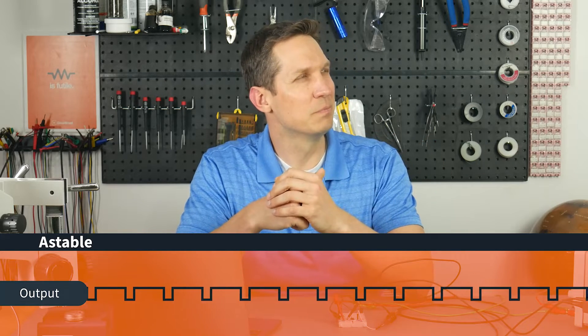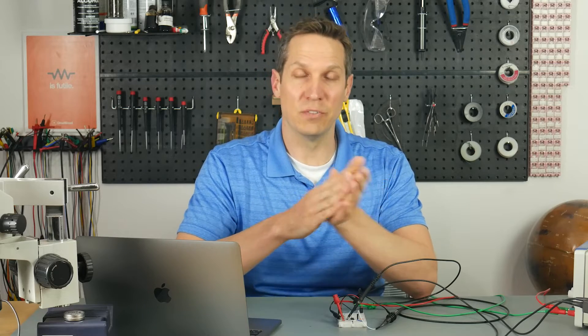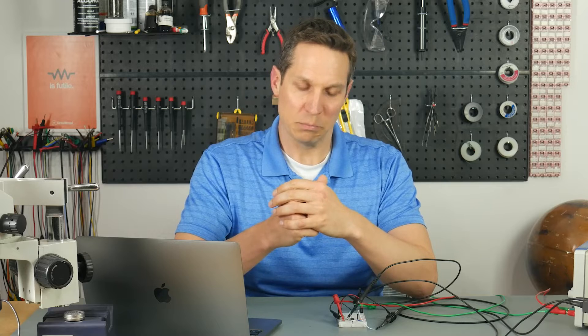This seems like one of the more common configurations for the 555 timer. It's not as simple as the bistable configuration, but it's not as complex to understand as the monostable configuration. So we'll go over that pretty quickly and it should be quite straightforward.